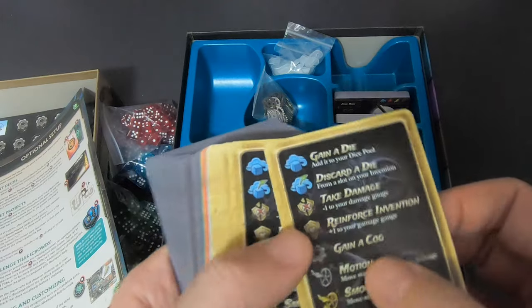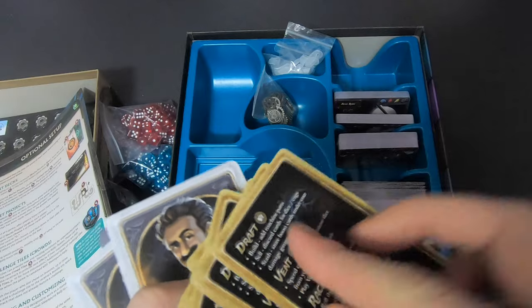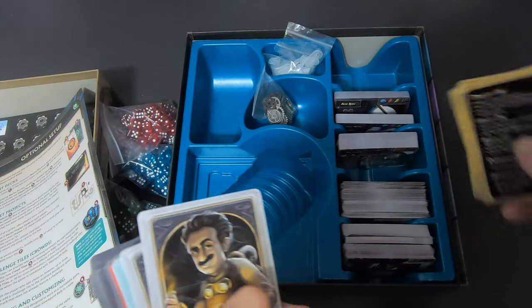These are player aids — gain a die, conflict, damage, drafts — all the usual references. I'll set those aside immediately.